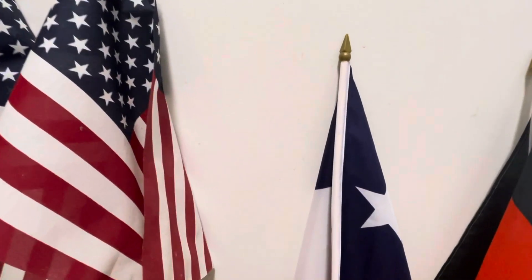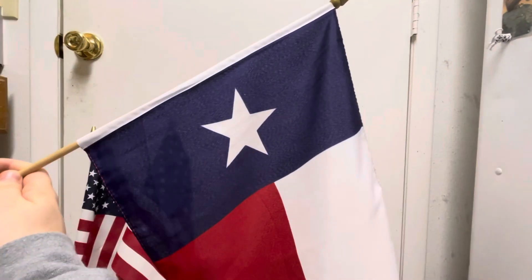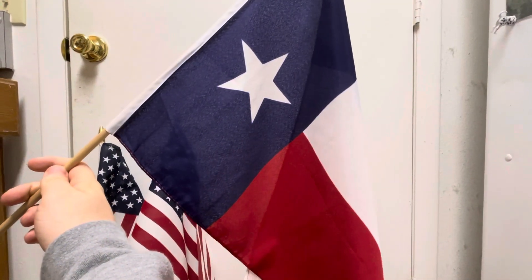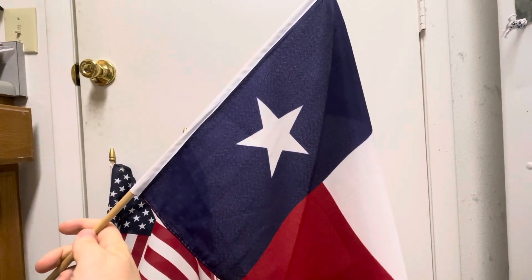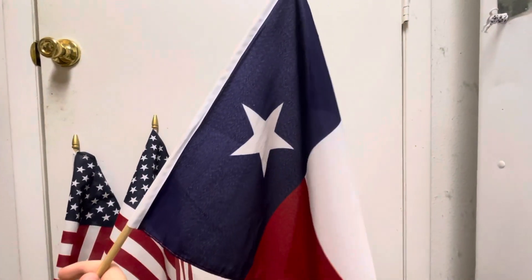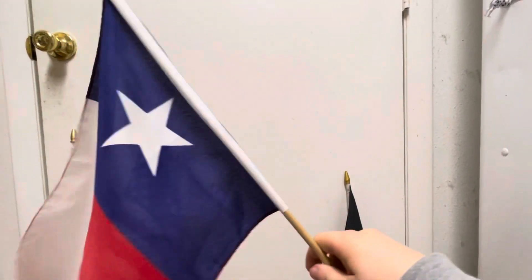Over here is a medium-sized Texas flag that I picked up when I was in Texas. Later on I bought a big Texas flag as well. Down the line I want to put that outside too when it gets warmer, so you can see some more flag videos. I bought a Texas flag and a couple other flags when I was out there as well.